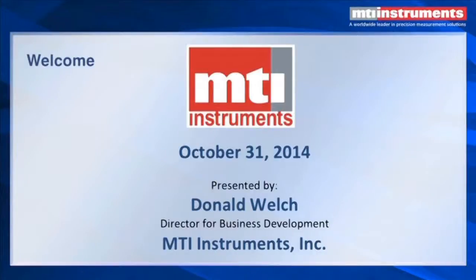Here's MTI Instruments Director of Business Development, Donald Welch. I'm Don Welch, Director of Business Development for MTI Instruments, and today we're going to talk about capacitance displacement measurements.